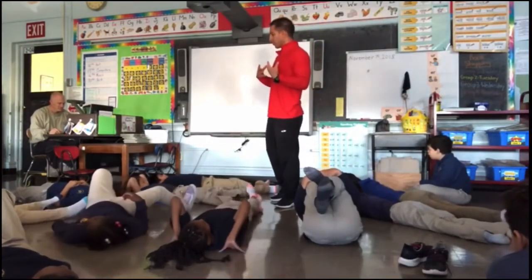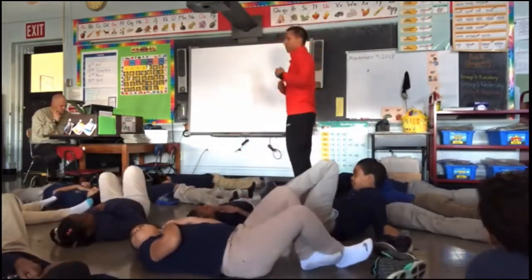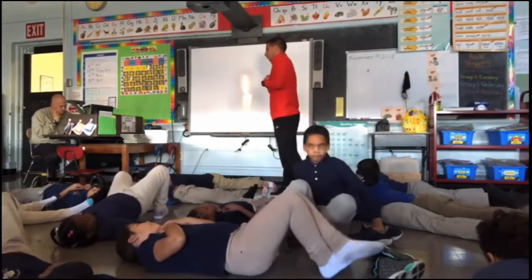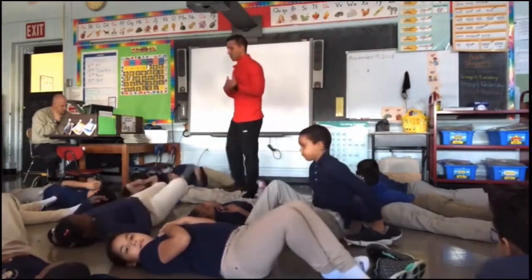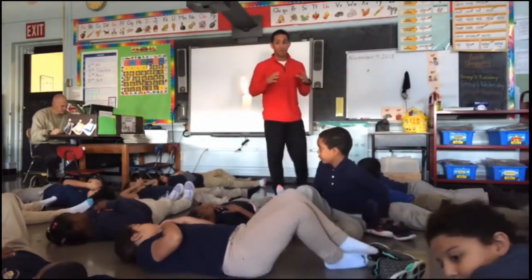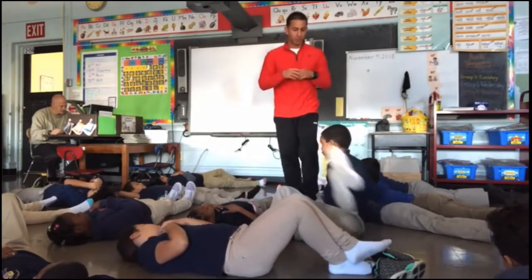And then breathe out through your mouth and blow out the candle. Be mindful of your heart beating — you can put your hand on it so you can feel it beat. That beating is what keeps you alive.